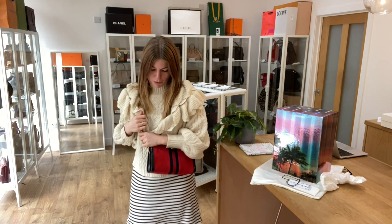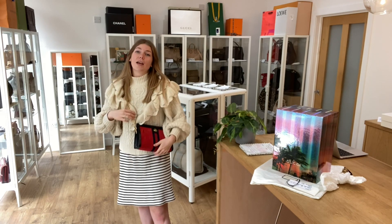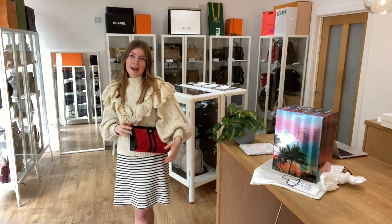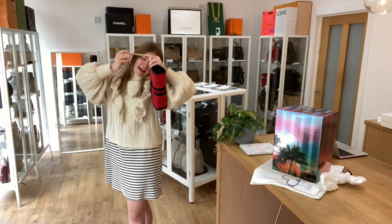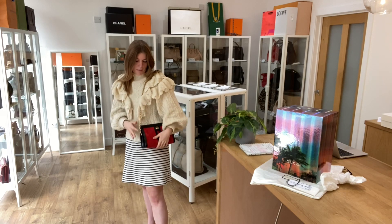You can have it as a crossbody like so — I love the crossbody at this height. I'm about 5 foot 4 and a UK size 8. I love being able to hold it as a crossbody like this, but it is more designed to be worn as a shoulder bag, so I'll show you the shoulder sizing.